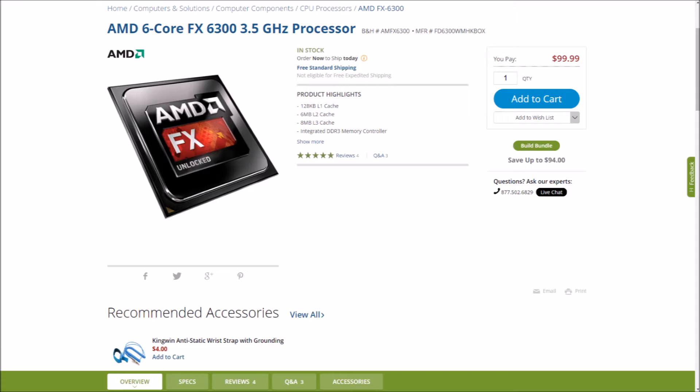For our eSports machine, this will be perfect and won't really bottleneck our GPU. We also have a bit of future-proofing with the further implementation of Vulkan and DirectX 12. Older multi-core processors like this will get a decent boost in performance in gaming.